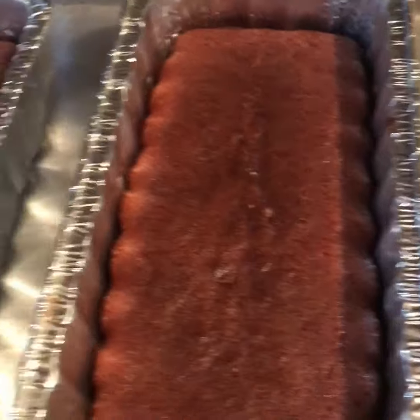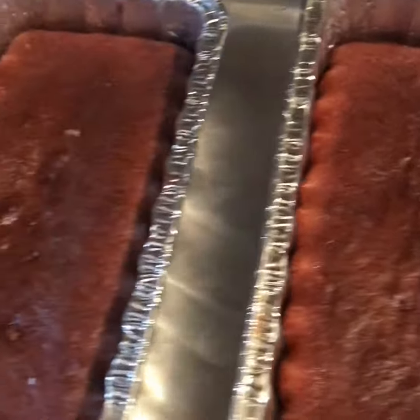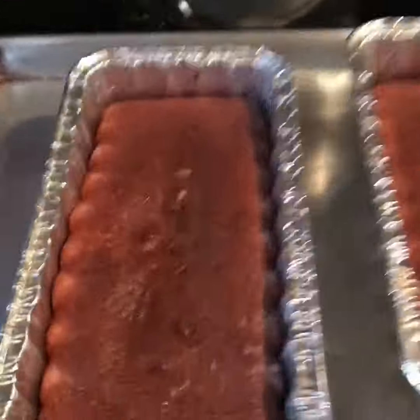I pulled them out of the oven. I'm gonna let them cool down for about a good 20 minutes. They look delicious — nice golden brown.